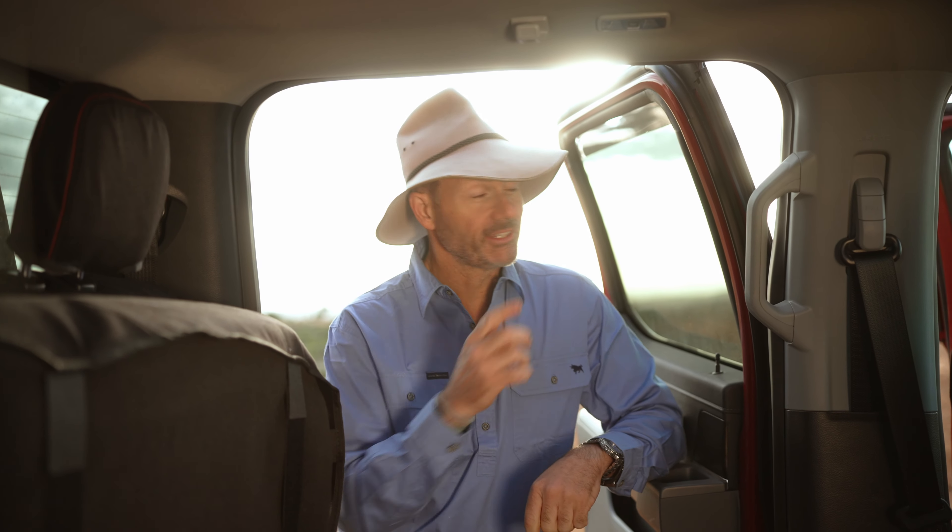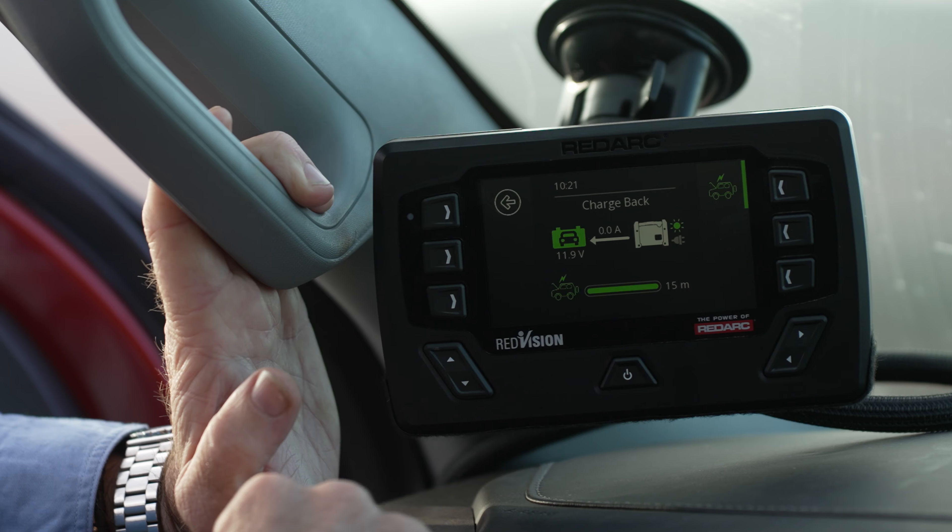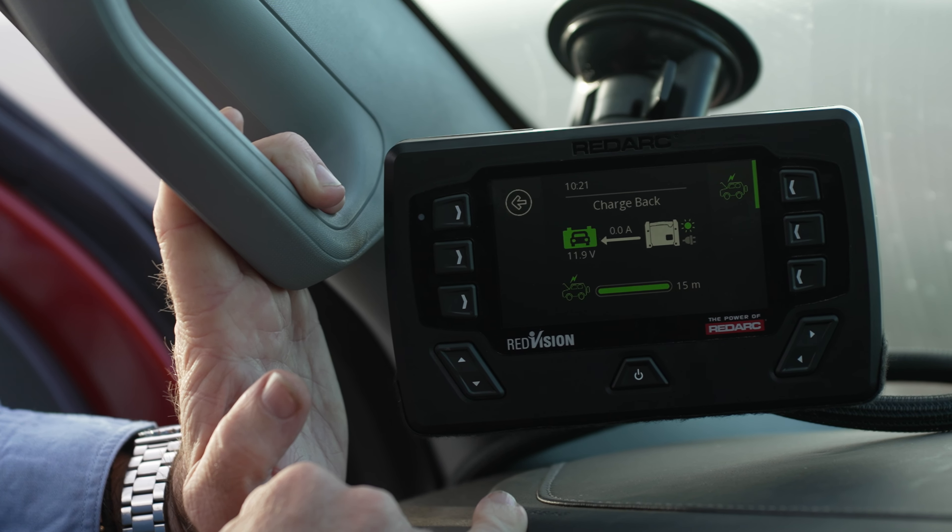Not only that, if you get a flat starter battery instead of having to pull out the jumper leads, you can hit the recovery mode and within like five minutes or so the power from your auxiliary batteries will have charged your starter battery up. Believe me, I've tried it — it works, and it is a proper game-changer when it comes to these charging systems.